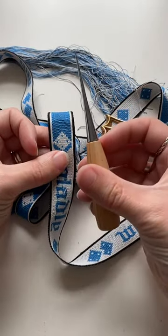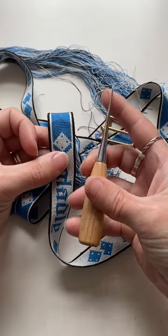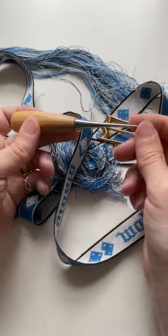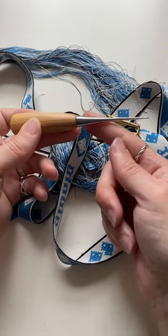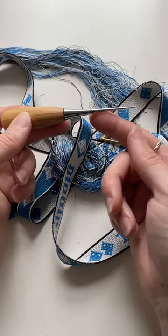To do that I'm going to use an awl. This is, I believe, an embroiderer's awl. It's just a tool with a wooden handle and a long metal spike that you can use to make holes of different widths in fabric.